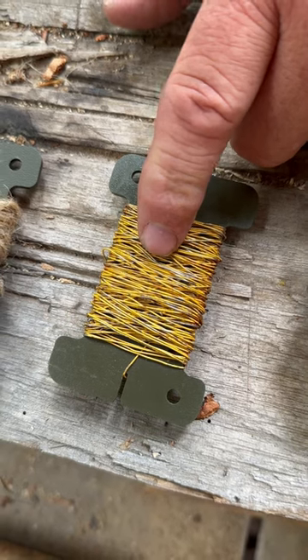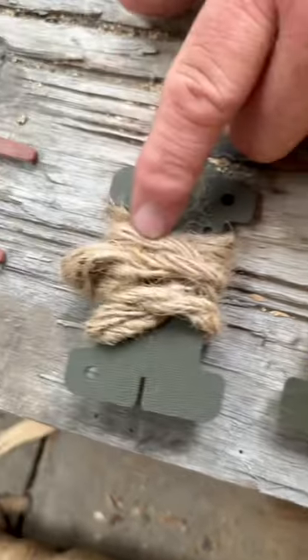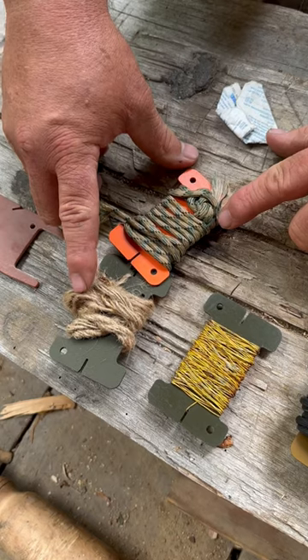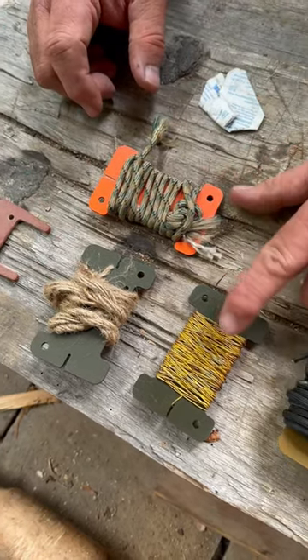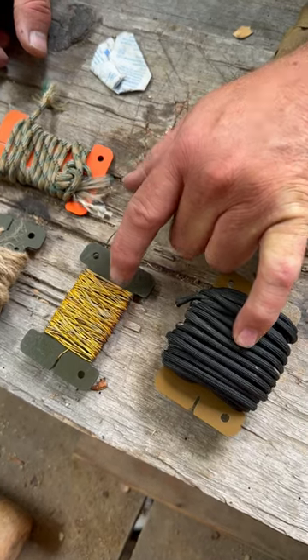I have some Vietnam air deck cord that I use when building traps, and then I have a thing of jute twine that I use pretty regularly. These two — the paracord and the jute twine — I have to resupply pretty regularly. It's not as often that I need to resupply the others, so those are things I'm carrying for a true survival situation.